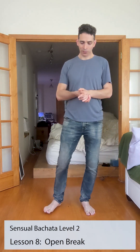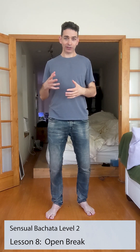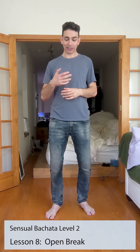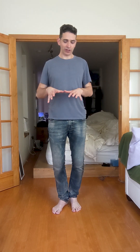Now we're going to learn about the open break. The open break is a very useful basic step pattern. It's actually very important for partner work because we use the open break for a lot of moves — it's very commonly used, like if you want to go into a shadow position. It's used in very many places, so you want to have a really strong open break so you don't have to think about it.